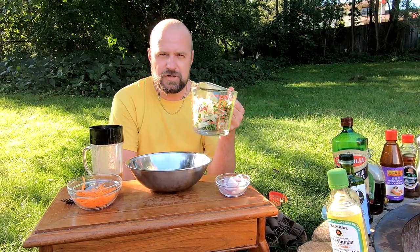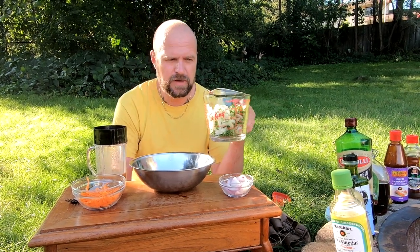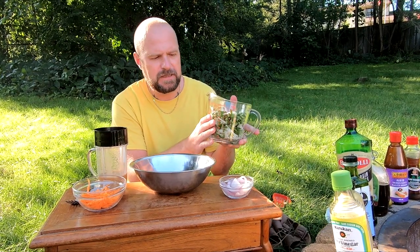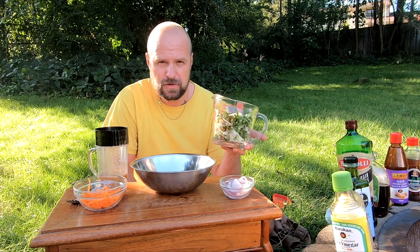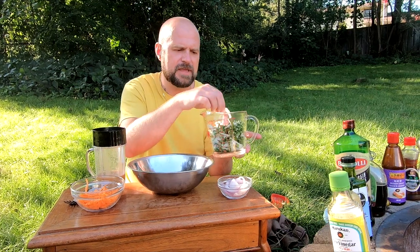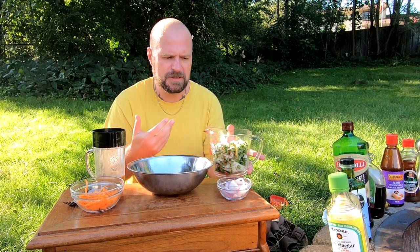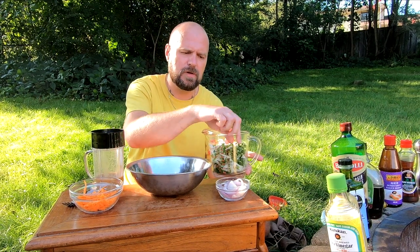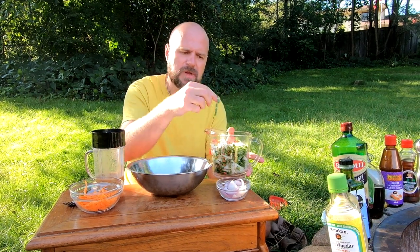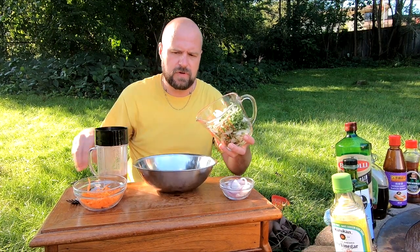For a little Asian flair, we've got around three cups of thinly sliced bok choy. About two-thirds is going to be the white part. You want to chop the ends off and slice it very, very thinly. It's all about that crunch. I included some of the green because it has a bit of bitterness, and we're looking for sour and bitterness to balance the rest of the burger.